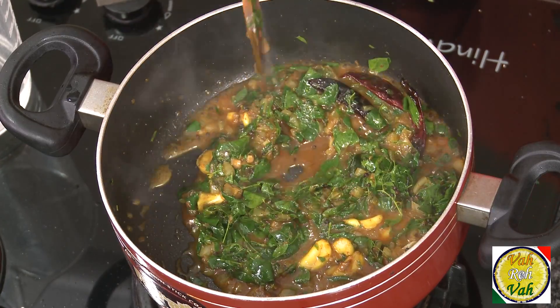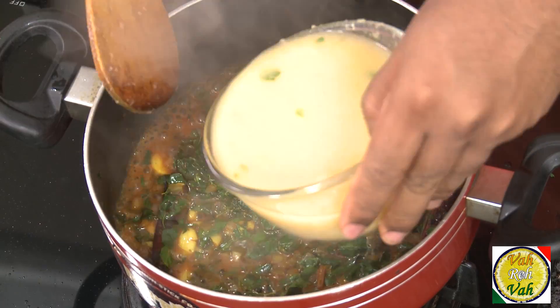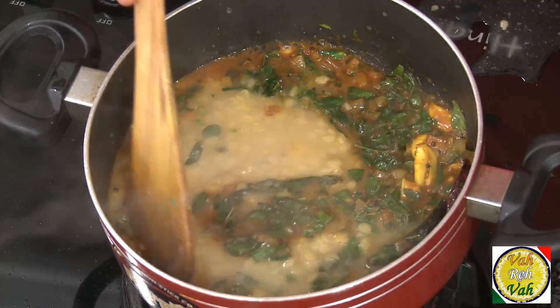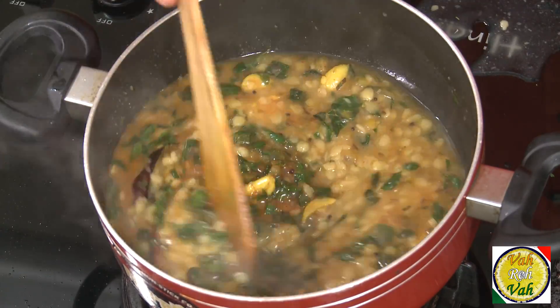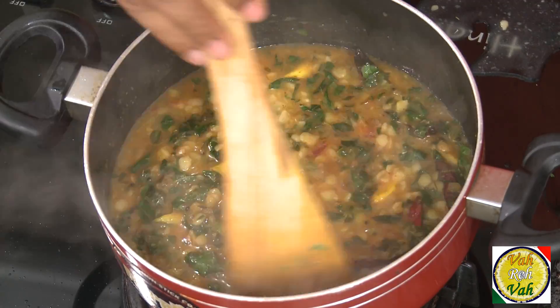Let this come to a boil so that the tamarind juice loses all the raw flavor. Dilute the dal a little bit and add it in. This is our fantastic, flavorful drumstick leaf dal — murungai keerai dal!